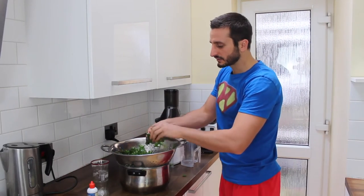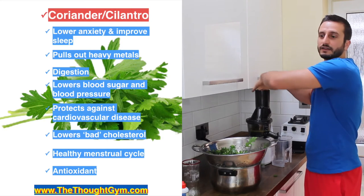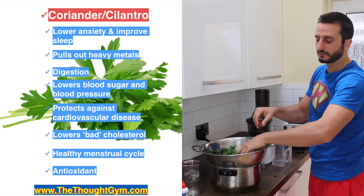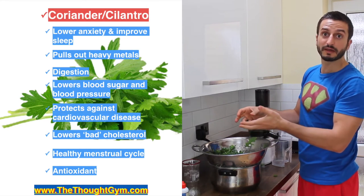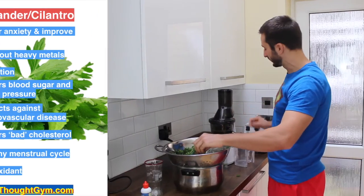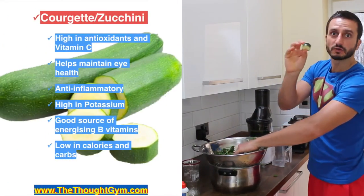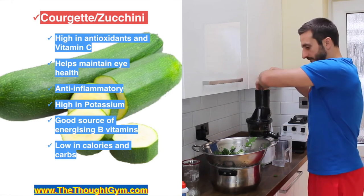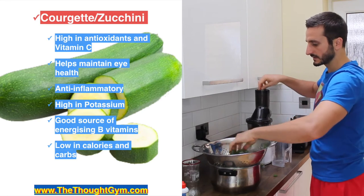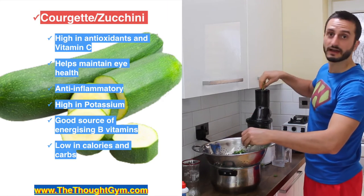We've got a mixture of leaves here including cilantro, or coriander in the UK. It's great for anxiety, improving your sleep, and also supports a healthy menstrual cycle — great antioxidant as well. We've got some courgette going in there too — anti-inflammatory, high potassium, and helps maintain healthy eyes.